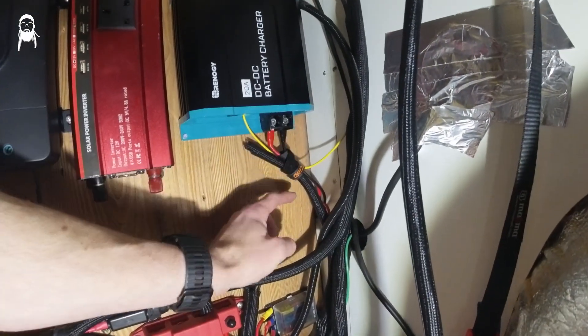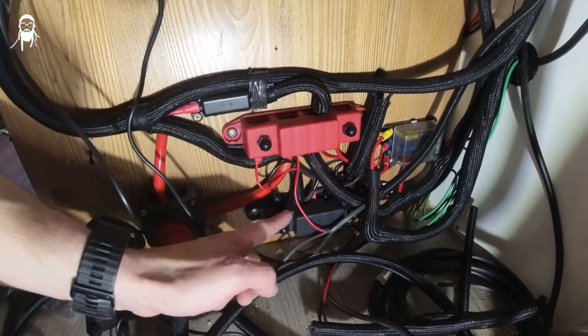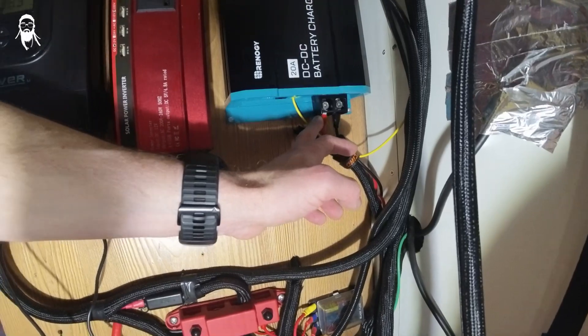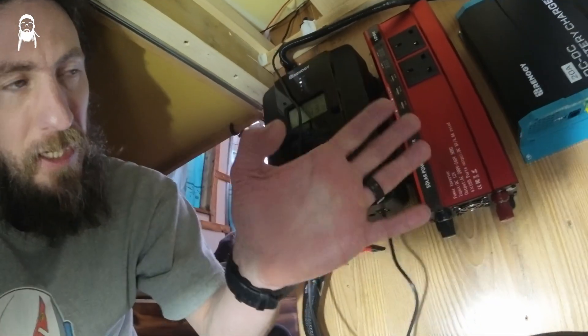Now the output. It's simply routed all the way back to my positive and negative bus bars. If you don't have bus bars and just have a battery, the output connects straight onto the positive and negative terminals. It does have reverse polarity protection, but don't rely on it — you shouldn't be wiring things up the wrong way.